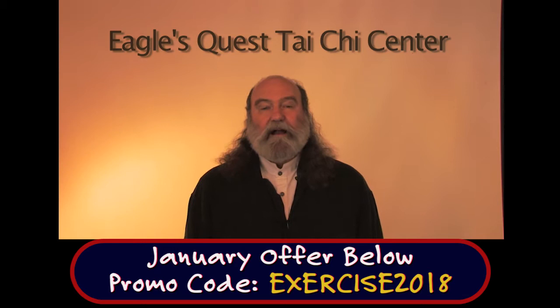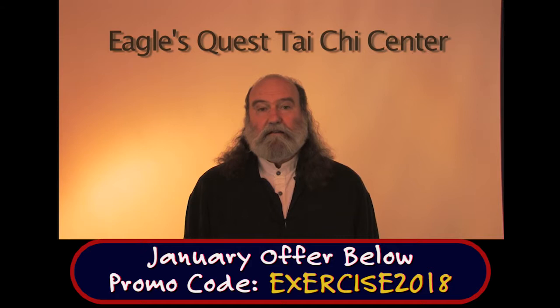Welcome. My name is David Chandler, and I'd like to thank you for inviting me to be your guide in this part of your Tai Chi journey.